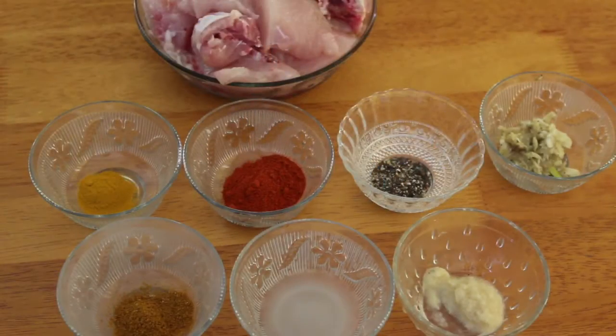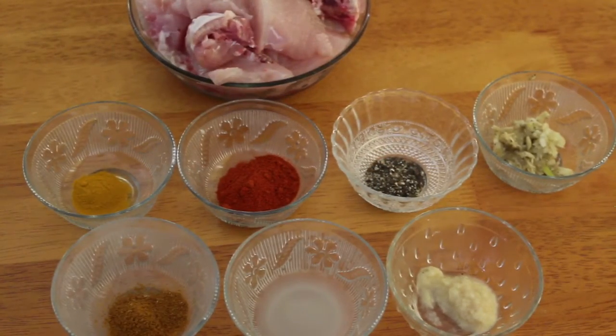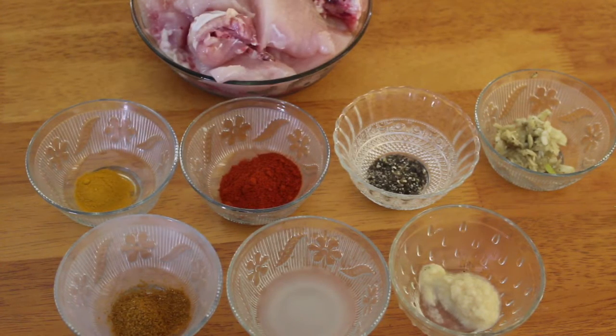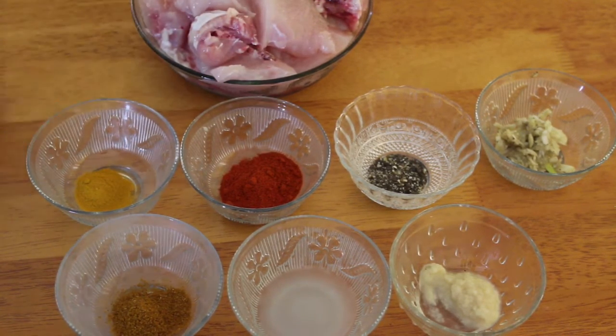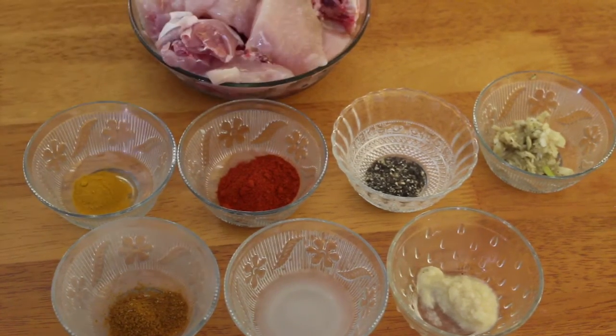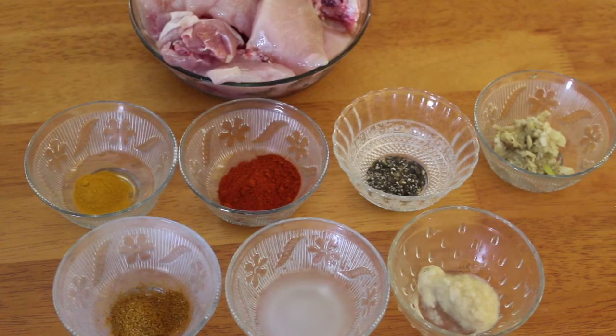Now we are going to eat chicken grill. We are going to eat chicken as well. We are going to eat a little slices, and I am ready for the sauce.